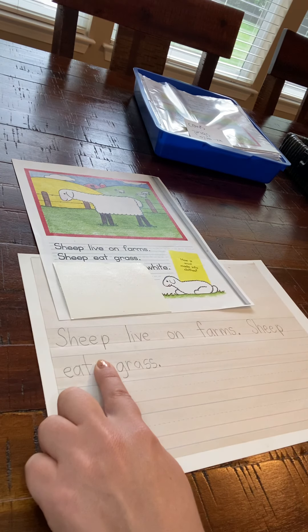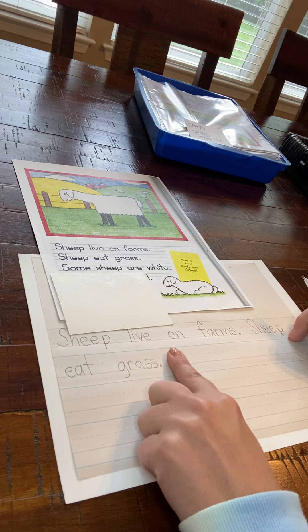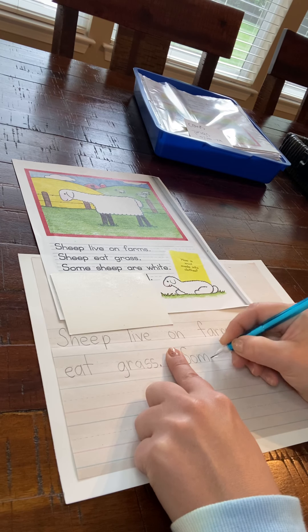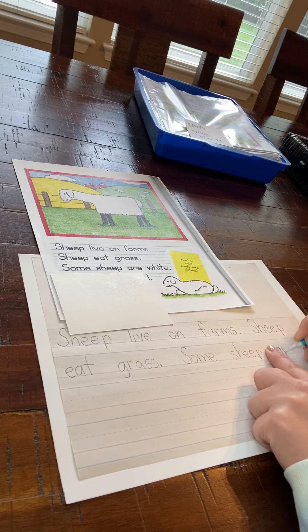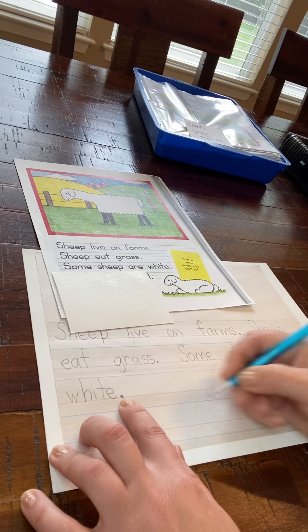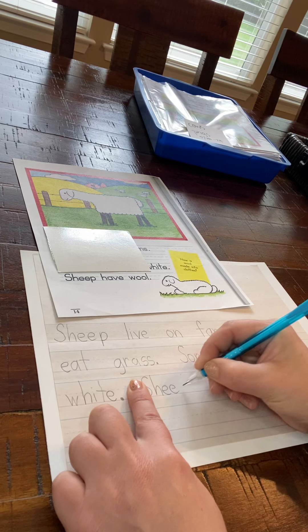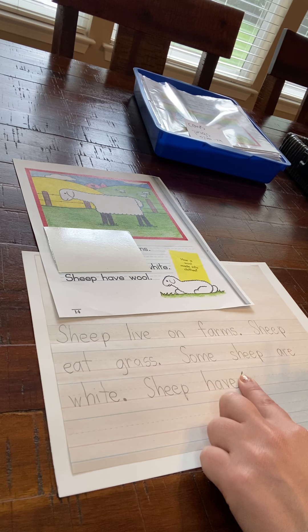Parents, you should be checking the work to make sure that their handwriting is good too. I'm going to go like that on my next sentence — put my finger down and keep going. Some sheep are white is my next sentence. Some sheep are... Now because you are just copying these, your handwriting should be absolutely perfect. No misspelled words, no missing punctuation or end marks. And then our last one — put my finger down and keep going. Sheep have wool. And I put my period at the end there.